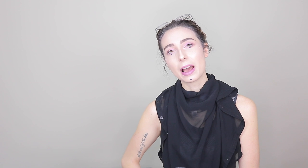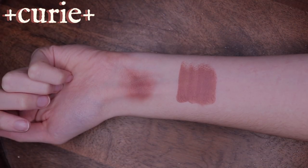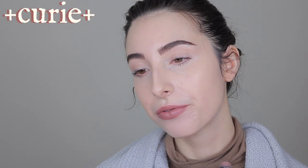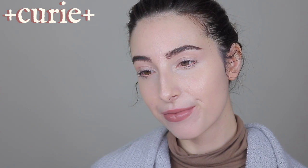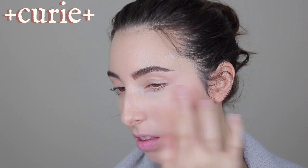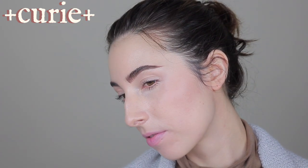To start things off, we have Marie Curie. Marie Curie was a Polish-French physicist and chemist, primarily known for her research on radioactivity. She was the first woman to win a Nobel Prize, the first person to win it twice, and the only person to win a Nobel Prize for two different sciences — physics and chemistry. She developed the theory of radioactivity and discovered two elements, polonium and radium. She lived from 1867 to 1934.